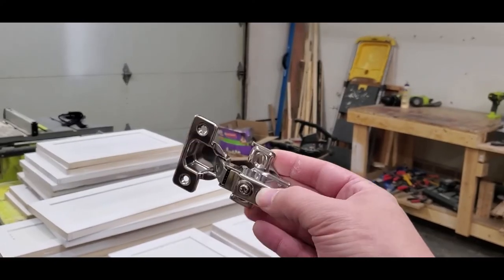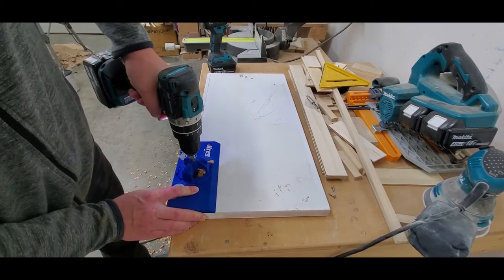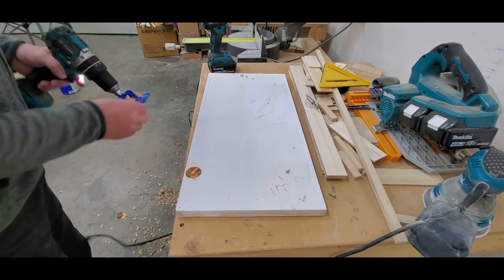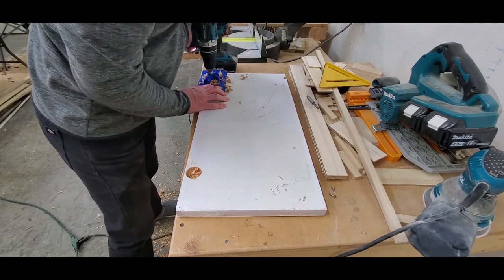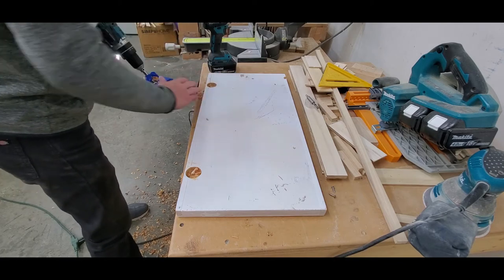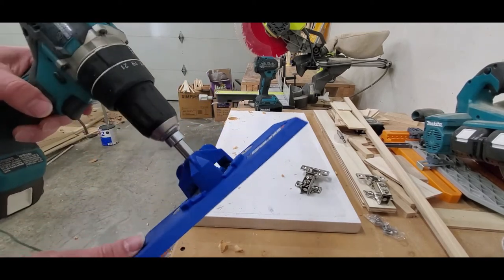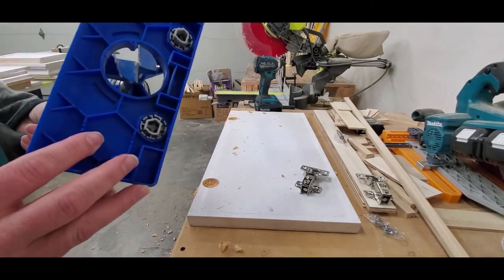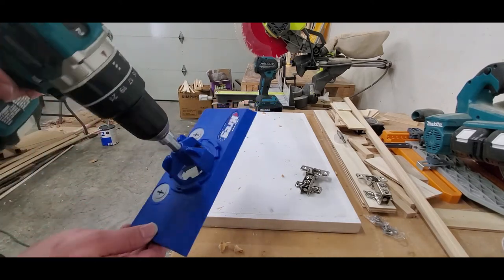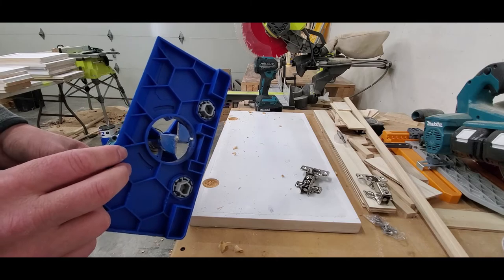The next step is to drill the holes for the soft close hinges. This jig comes with the 35 millimeter Forstner bit already pre-installed — I'm sure you could switch it out if this one got dull. I'll put a link in the description to this jig as well. The Forstner bit is 35 millimeters, which is about the same as one and three eighths inches.